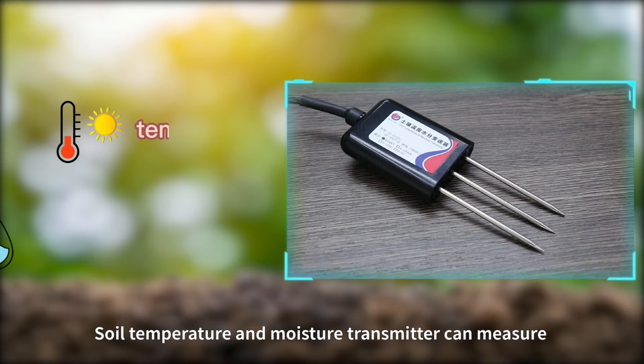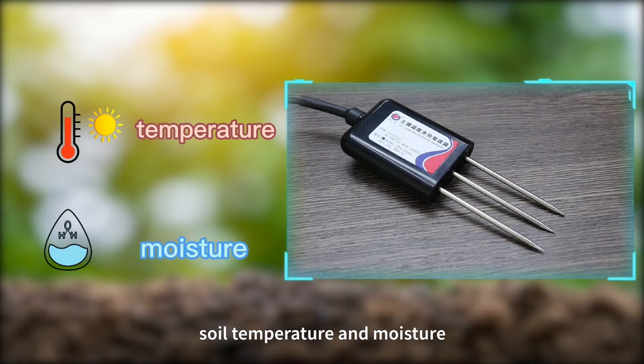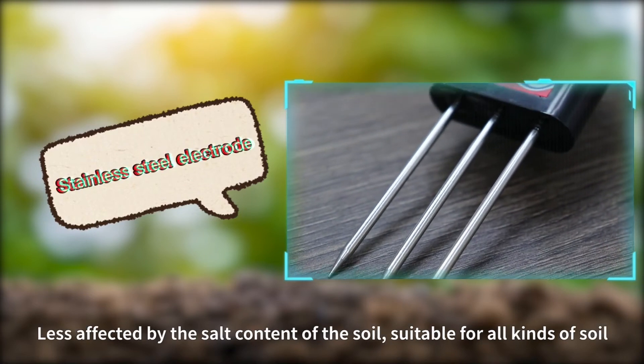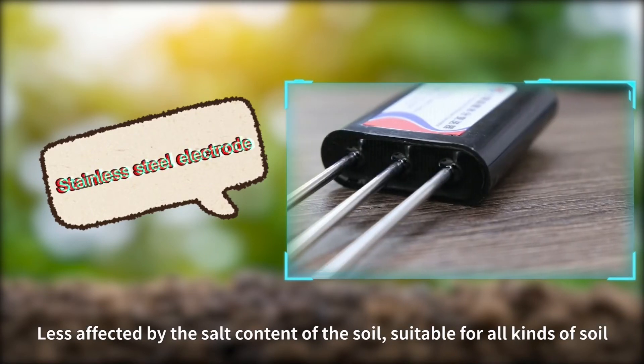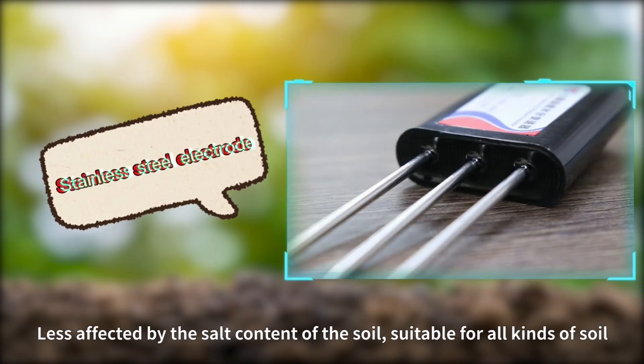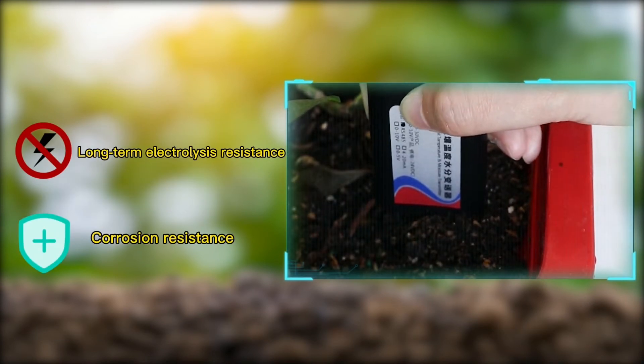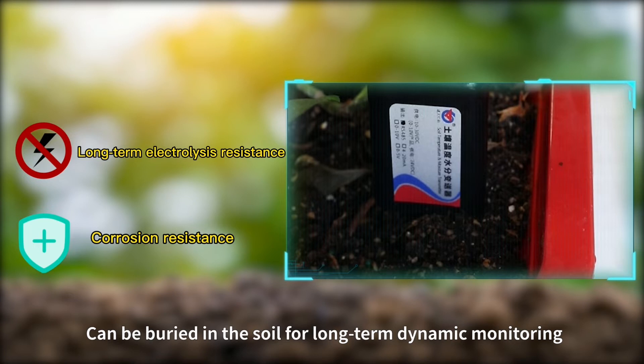The IP65 protection-rated shell allows it to be used outdoors for a long time. The Soil Temperature and Moisture Transmitter can measure soil temperature and moisture. Electrodes made of specially treated stainless steel materials are less affected by soil content and are suitable for all kinds of soil, with long-term electrolysis and corrosion resistance, allowing burial in soil for long-term dynamic monitoring.